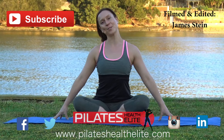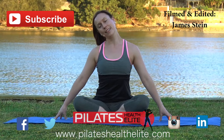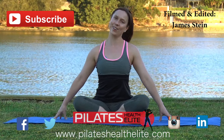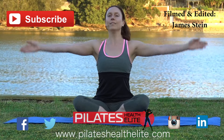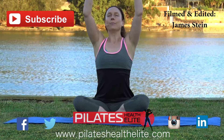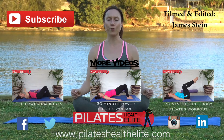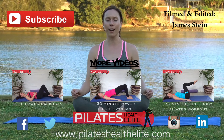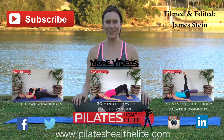And one more to finish off, just with the neck — keeping your shoulders down, and the other side. Good. Breathe in and breathe out. Good. Just allow your body to sit here for a few more deep breaths, closing your eyes, center your energy. And we'll see you next time.